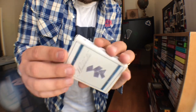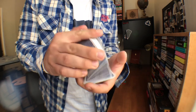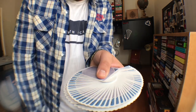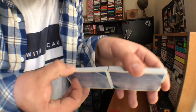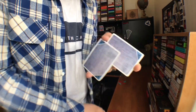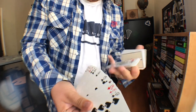Both of these decks were printed by the USPCC on Bicycle stock, so let's talk about the handling — we'll use the Jeans Edition. Because they're printed on Bicycle stock, you pretty much know what you're going to get. They feel really good; USPCC does a great job of printing cards, very soft. Here's what they look like in a fan, which looks really great, and here's what they look like in a spread. They faro best top to bottom, which makes them a modern cut. They dribble well and handle great for all your flourishing needs.